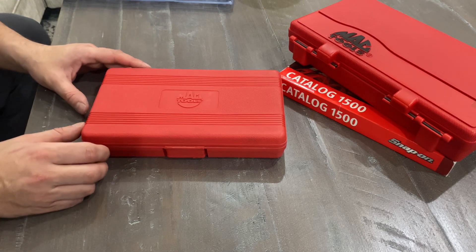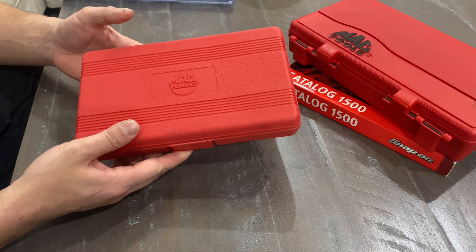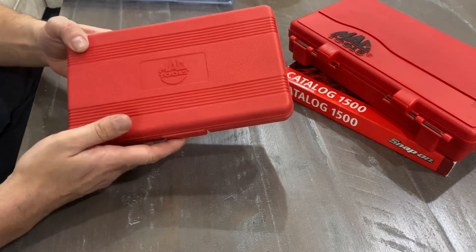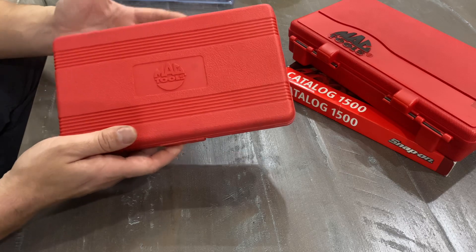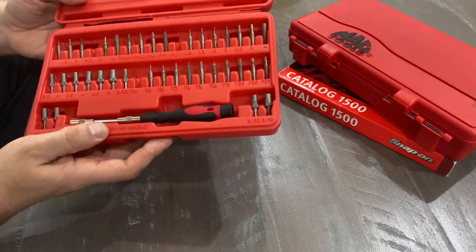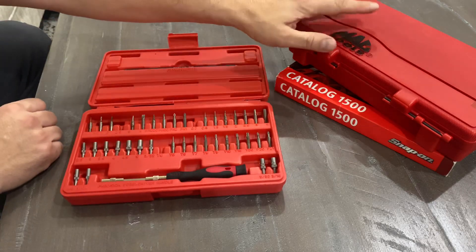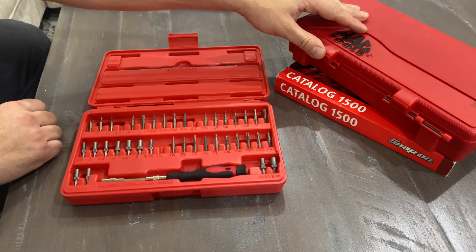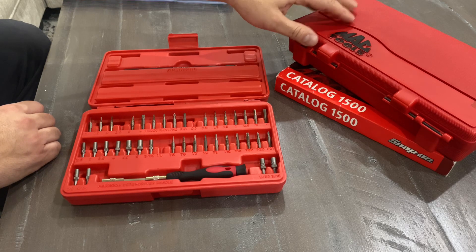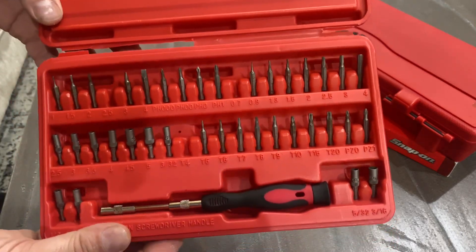Hey, what's up guys, welcome back to the channel. I want to show you my new screwdriver bit set that I picked up at the pawn shop last week. I got it for $40 — it's the Mac Tools 42-piece precision set. These are the smaller bits, the 1/8th inch bits, compared to my previous set which is the Mac Tools quarter-inch bit set.